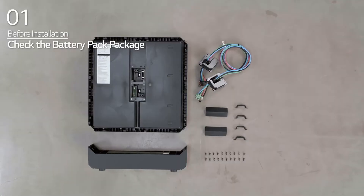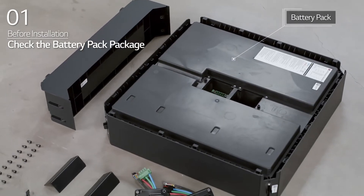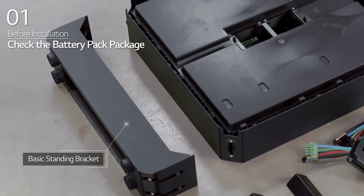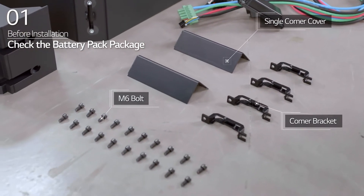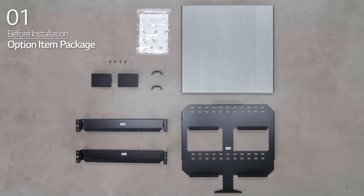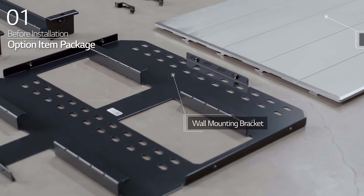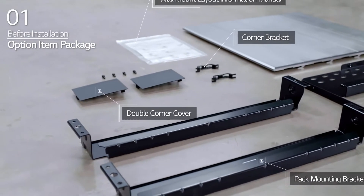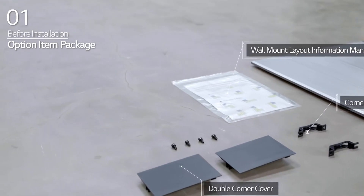In the battery pack package, you will find the battery pack, BMA intercable assembly, basic standing bracket, single corner cover, corner bracket, and M6 wrench bolt. Also included are the design cover, wall mounting bracket, pack mounting bracket, double corner cover, corner bracket, wall mount layout information manual, and M6 wrench bolt.